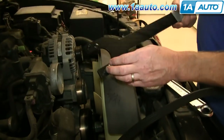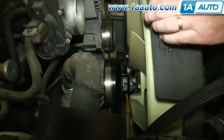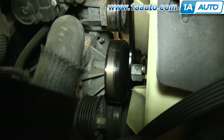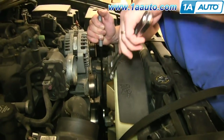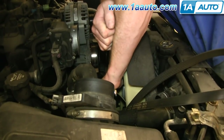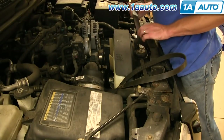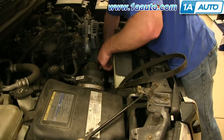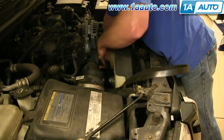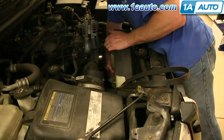This is a fan clutch pulley wrench and it just has a couple of studs at different angles. We're going to use the narrow ones. The pulley has four holes in it — you put it down in and it fits in. Then hold the pulley and put a large wrench down in. Once you have it loose, you should be able to hold the pulley with one hand and twist the clutch off with the other. Twist it so that the fan clutch comes most of the way off that shaft.